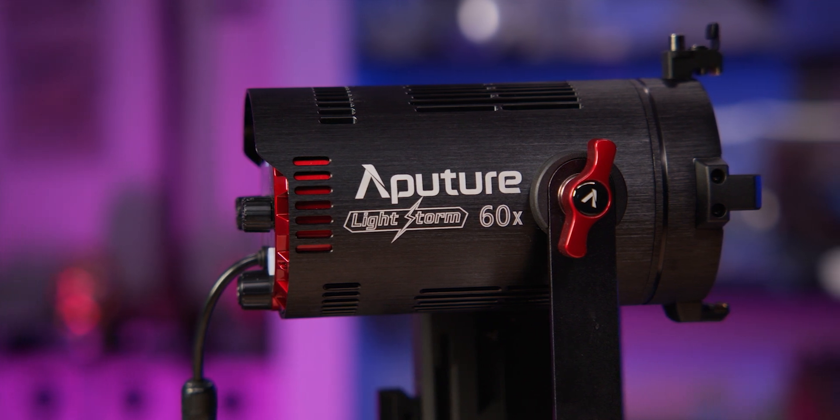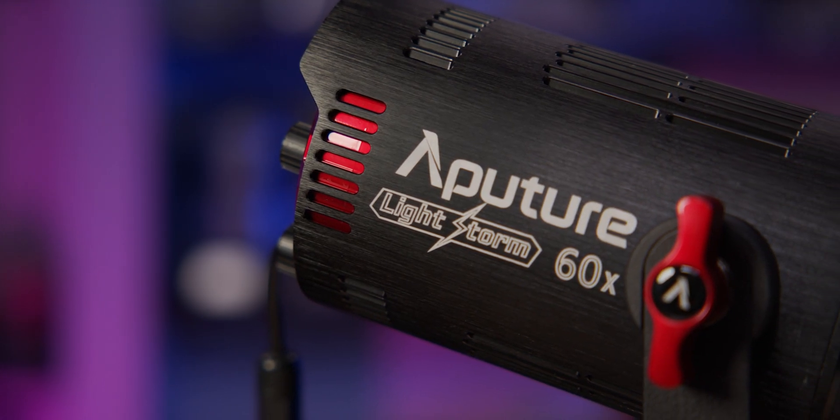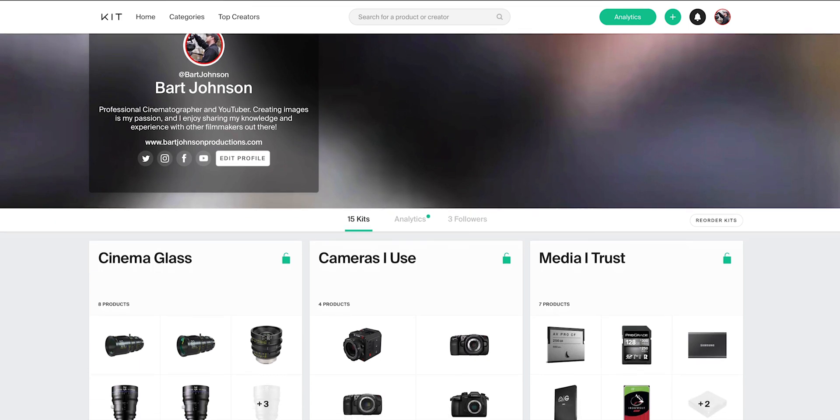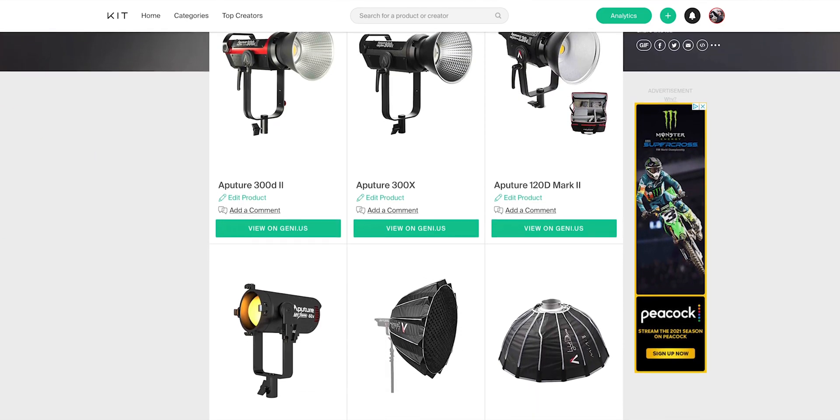All in all, these are some very versatile new lights. I've been using the 60X as a hair or rim light in concert with my 300X for interview shoots, but with all the different modifiers you can turn this into a soft light, a hard light, or a spotlight. It definitely has the power to hold its own as a key light, which means you could have a very compact but capable lighting setup on the go. Both the 60X and the 60D are available now — affiliate links are in the description, and you can also check out my kit.com for all my other lighting kits. Give this video a like, click subscribe, hit the notification bell, and I've got a lot more content coming in 2021.